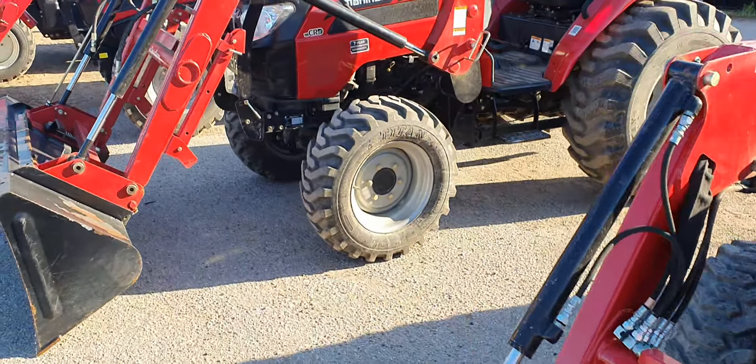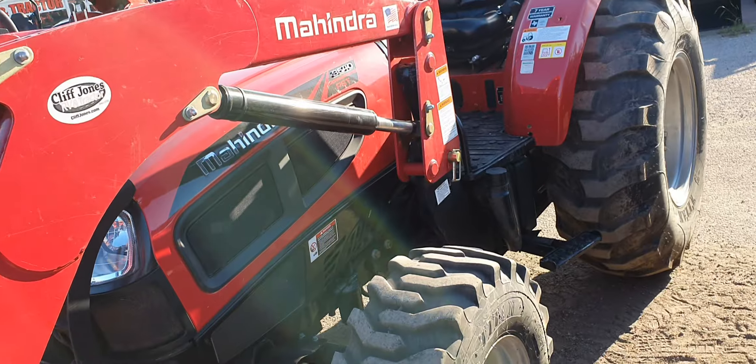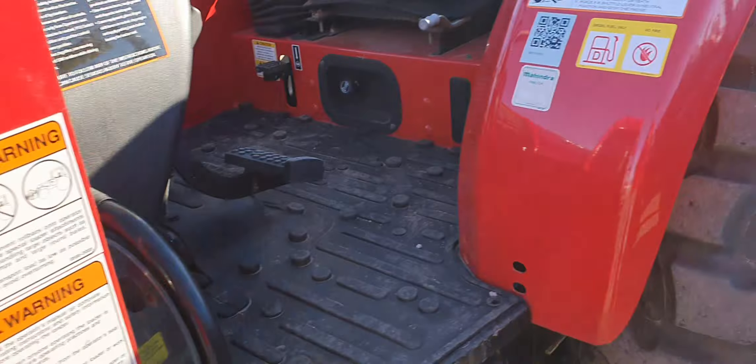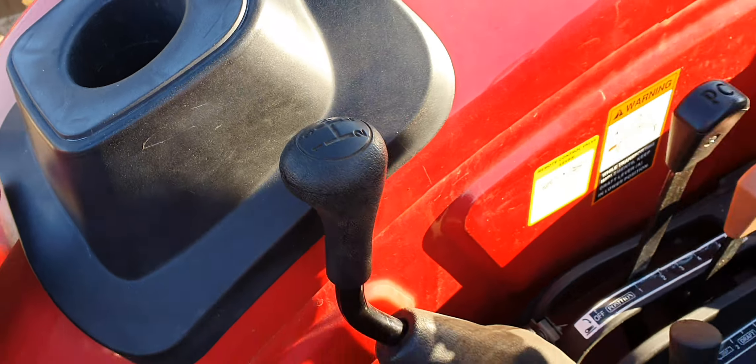If you have any questions, please text or call me. This one is a power shuttle shift instead of the regular shuttle — you have high, low, and medium, plus four speeds on this side, so that means it's 12 forward and 12 reverse.